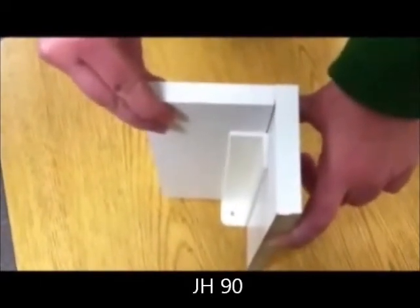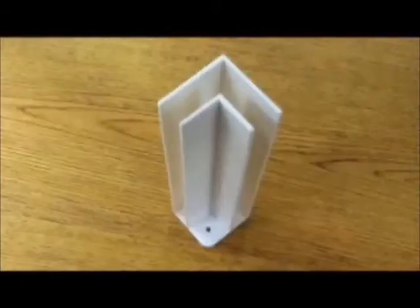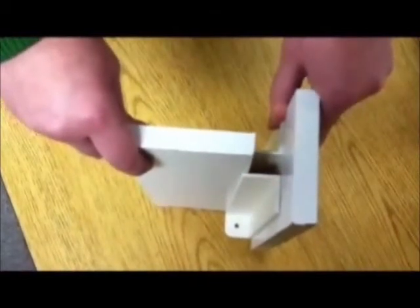This is a JH-90 and it makes a perfect corner. It's easy using the ready-to-use shelving. No sawing is necessary.